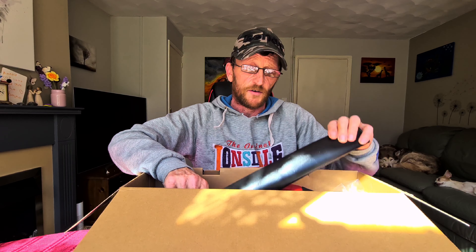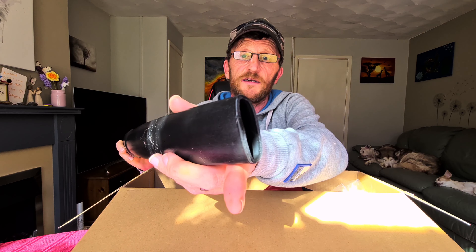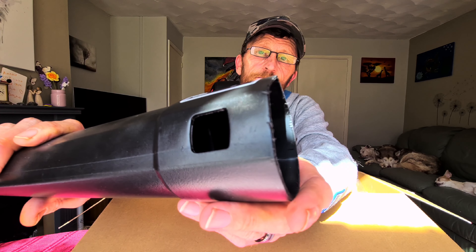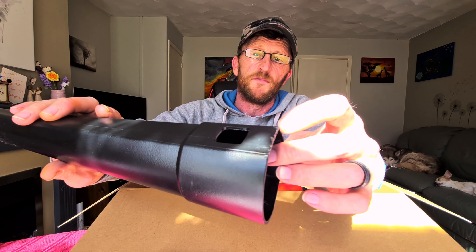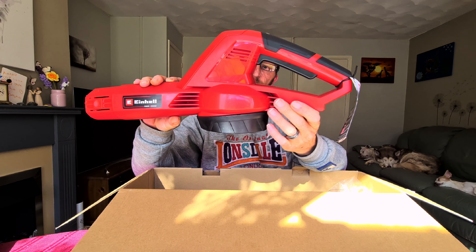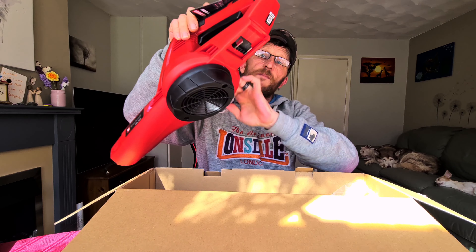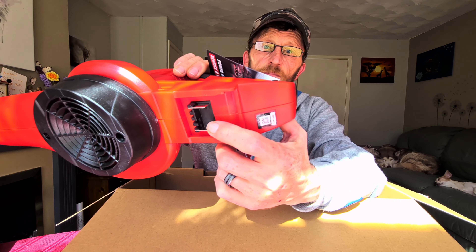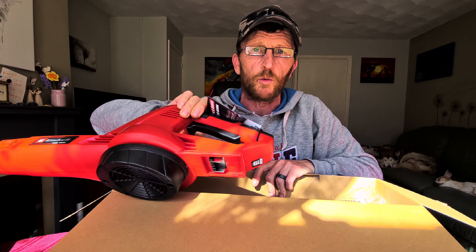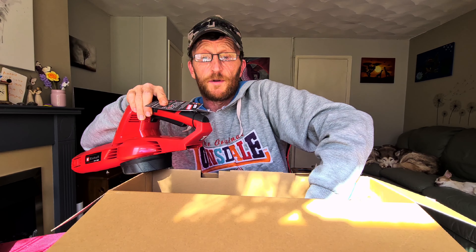So let's start off. First, you get your blow tube, and as you can quite clearly see, the overall quality of it isn't exactly very good — very rough plastic around the edges. Moving on to the main body here, this is where you put your battery. The quality is not exactly what I would call top-notch.